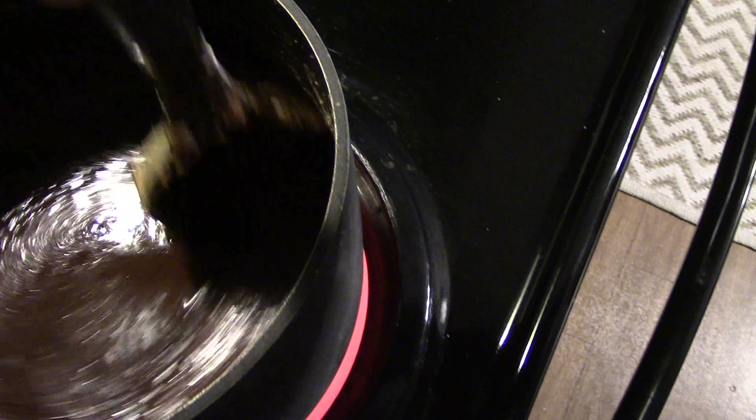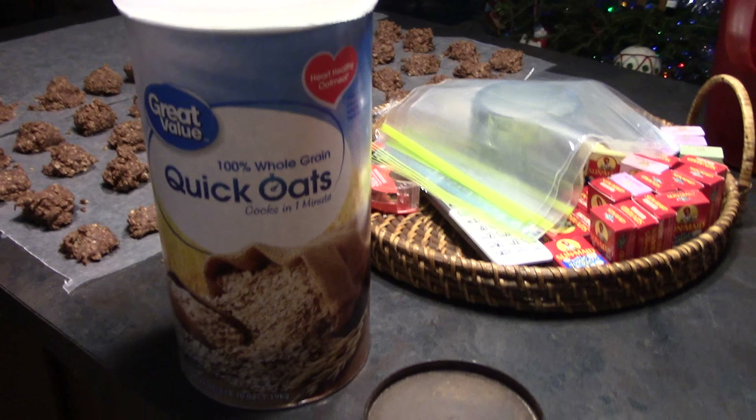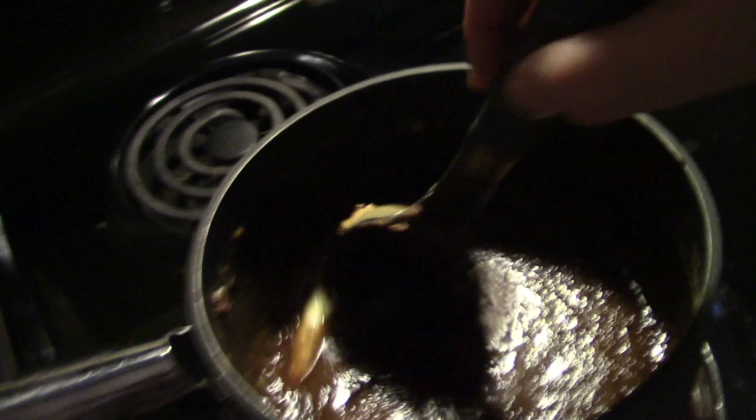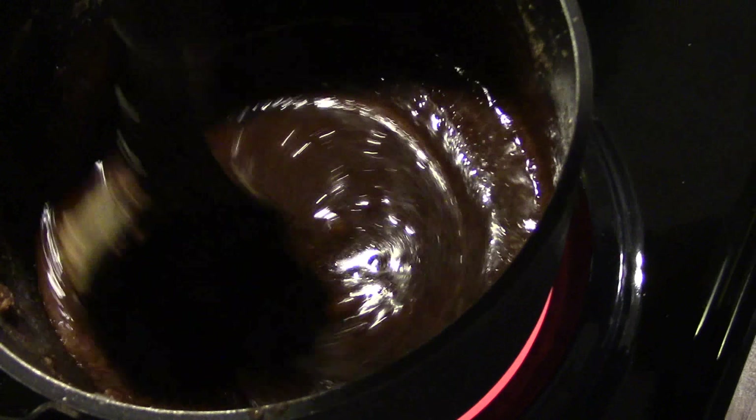And three and a half cups of quick instant oats — I use the Walmart brand quick oats. You just keep stirring and cooking it until it comes to a boil.